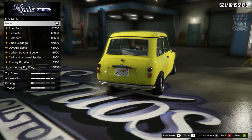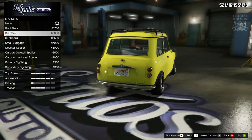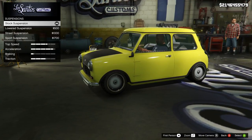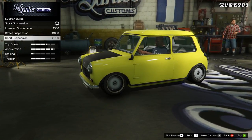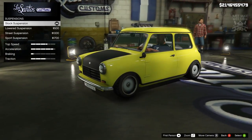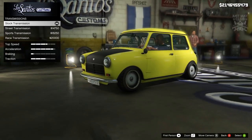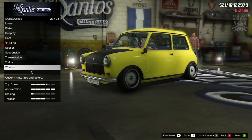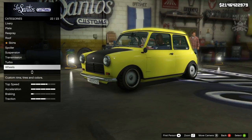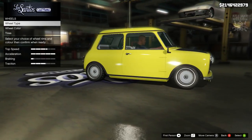We're going to skip the spoiler — they all look ugly for a start, and Mr. Bean does not have a spoiler. For the suspension, we're going to stay stock. I notice it's riding really low right now — I think that's got something to do with my V-stance settings affecting all cars, so I'll need to fix that. For transmission we're going to get a race transmission. For the turbo we're going to get turbo tuning, because even though Mr. Bean doesn't have a turbo in his Mini, you don't want it to be slow.